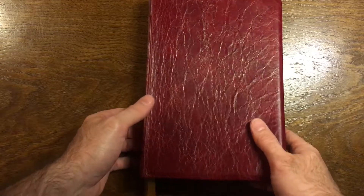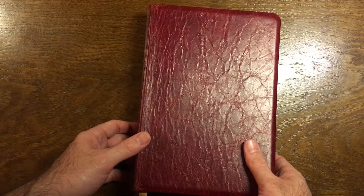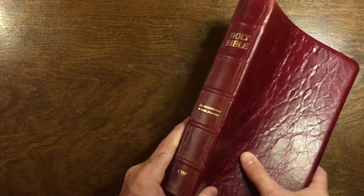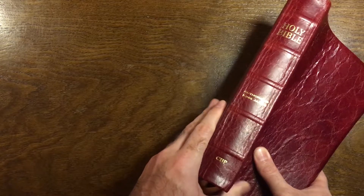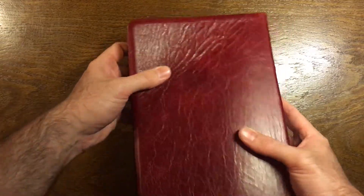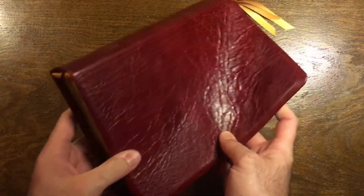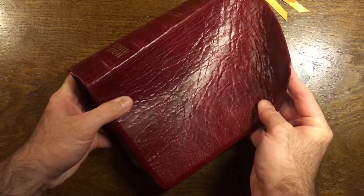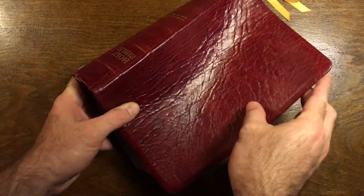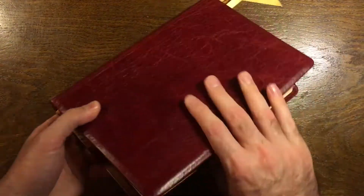Here's an update on the Cranberry Church Bible Publishers Turquoise Reference Bible in large print. This is just an awesome Bible. I've had this for three months now. As you can see, it's breaking in very nicely — all kinds of grain in that. I hope that's in focus for you. That is just beautiful, isn't it?